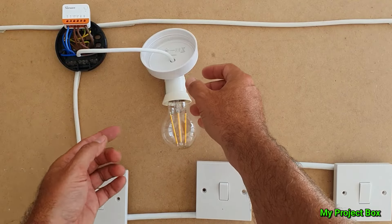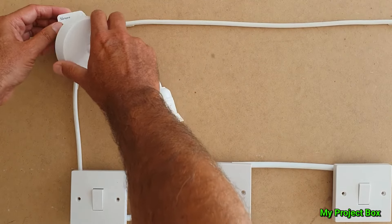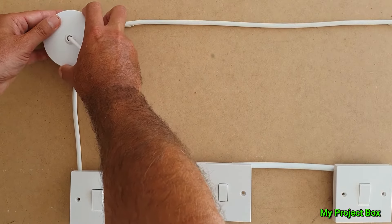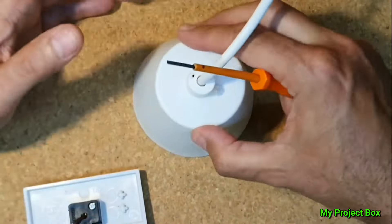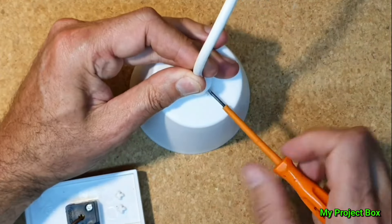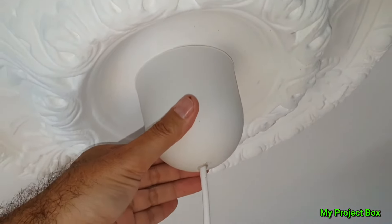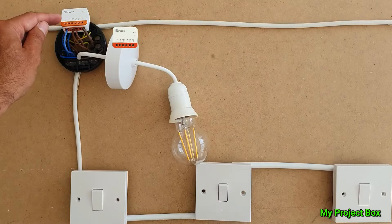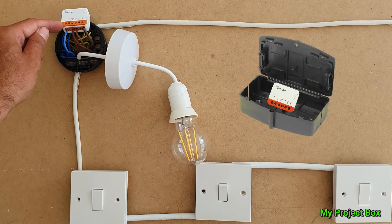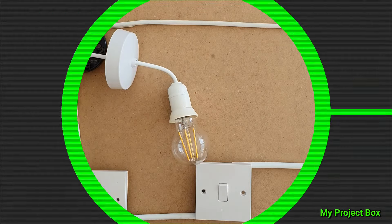From here on you could try and cram this all in underneath this cover, but I doubt it would fit — it's a bit tight. You can get a bigger ceiling rose cover, the sort of cone-shaped or dome-shaped ones, and that can easily cover this. The other alternative is to put your Mini R4 into a little box and put it above the ceiling. There are definitely options there to hide this away.